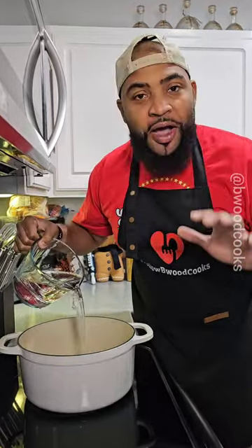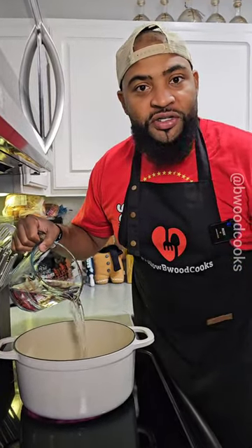My grandma didn't have a lot of money, so this was a go-to for her. I'm going to show you this recipe for the holidays because it's easy and free. Come on.